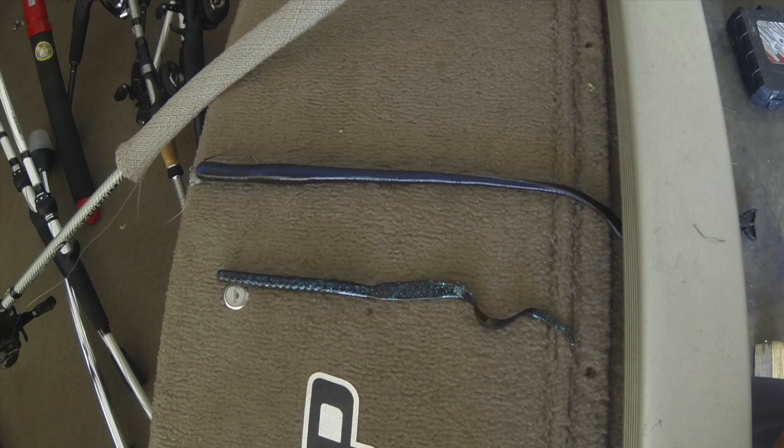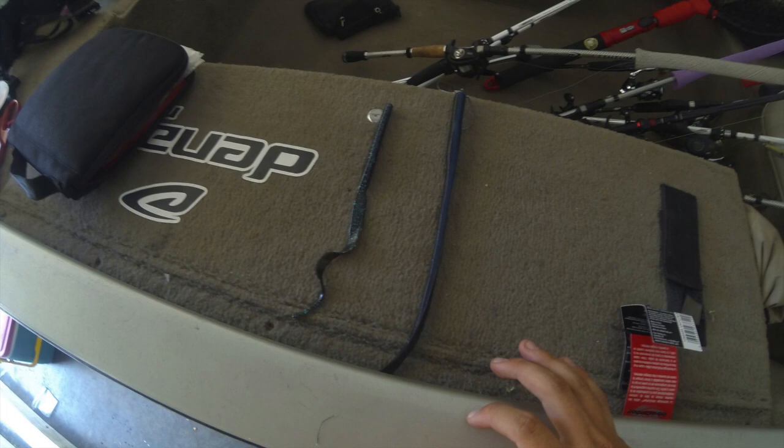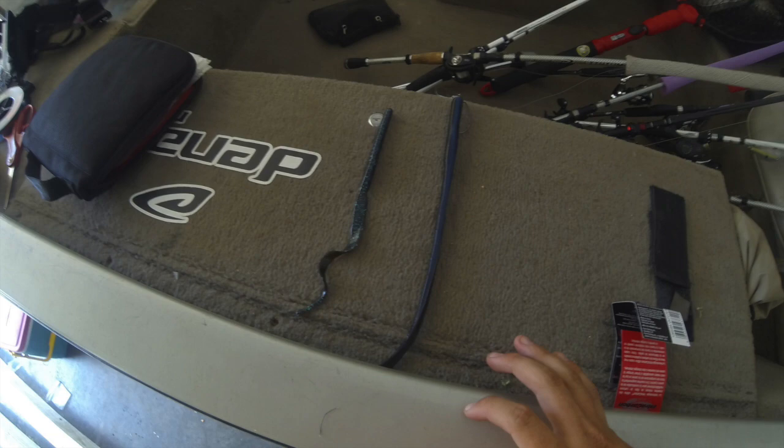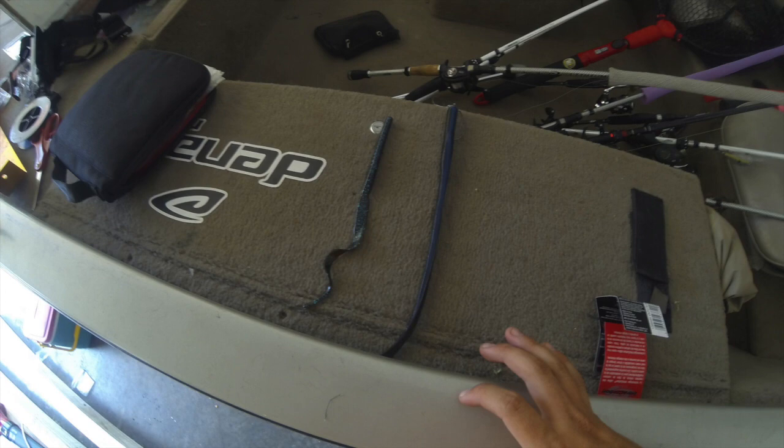Today we're going to talk about a popular summer technique: throwing a big worm, Carolina rigged or Texas rigged. When the water gets over 85 degrees, fish shut down. In the mornings they're active a little bit, but by 10 or 11 o'clock they go deep and don't want to move. They might hit a drop shot, but they won't move for a jig or crankbait. They want something big — they don't want to waste energy chasing something down in hot water.